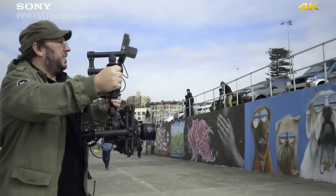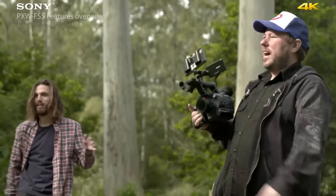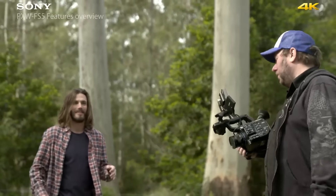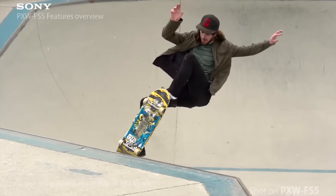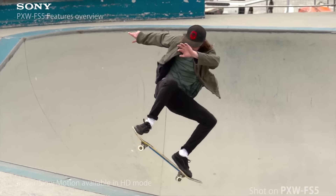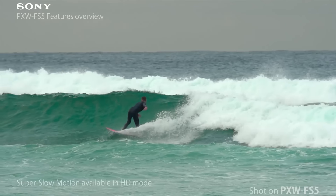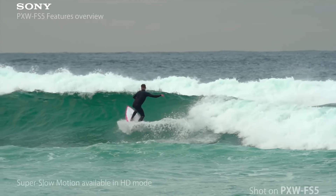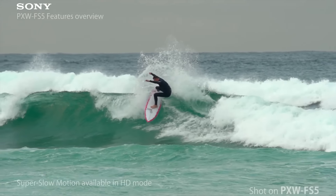I think the FS5 is going to be ideal for indie filmmakers because of its small size and flexibility. I also think it's going to make a great documentary camera. The jewel in this camera's crown is not only will it record in full 4K up to 30 frames per second, but it also records in full HD, and the extra bonus is that it will give you eight seconds of 240 frames per second.